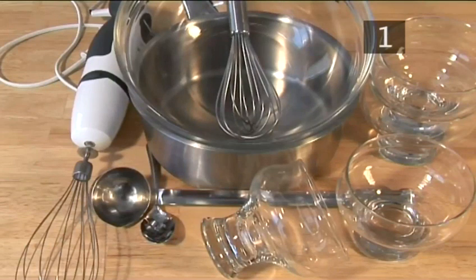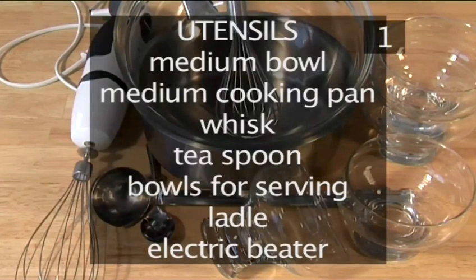You will also need the following utensils: a medium bowl, a medium cooking pan, a whisk, a teaspoon, bowls for serving, a ladle, and an electric beater.